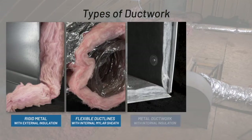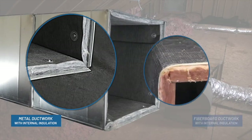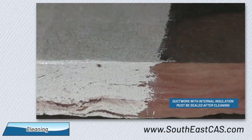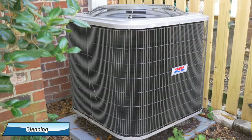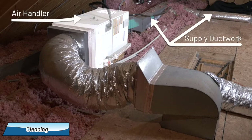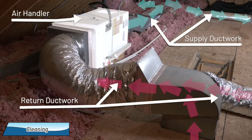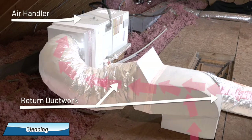Next is the actual cleaning. We're able to clean flexible ductwork or metal non-porous ductwork. However, ductwork with internal insulation must receive additional treatment — we'll have more information available with our types of ductwork video on our website. In this example, we have an exterior unit, an air handler in the attic, supply ductwork which delivers air to the house, and return ductwork which sends air from the house back to the system. For our demonstration, we're cleaning the air handler and the return ductwork; the supply ductwork is cleaned the same way.